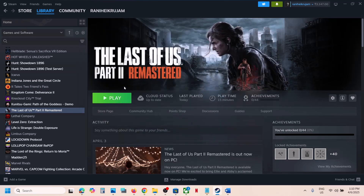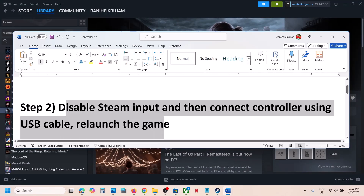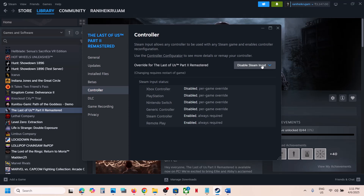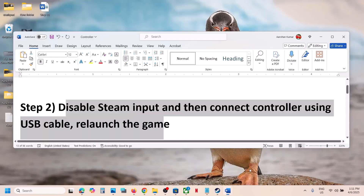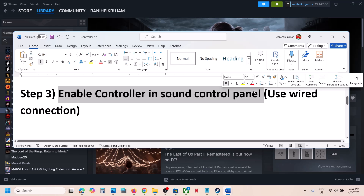Launch the game once again and check. If it's still not working, the next step is to disable Steam Input and then connect the controller using the USB cable and launch the game. Make sure 'Disable Steam Input' is selected, then connect your controller using the USB cable that came with the controller. Then relaunch the game.